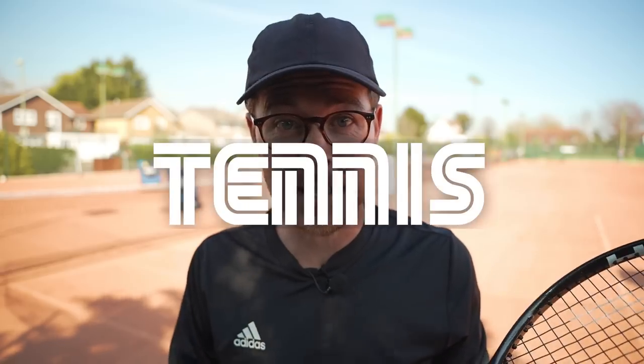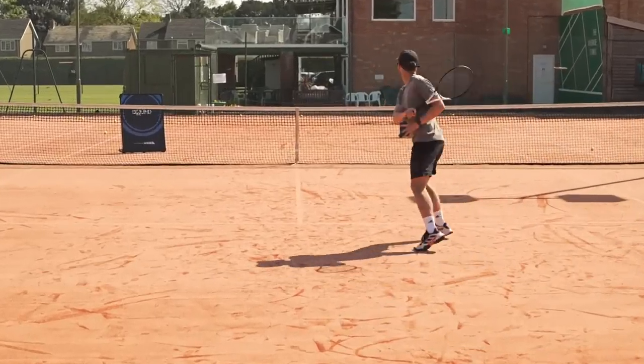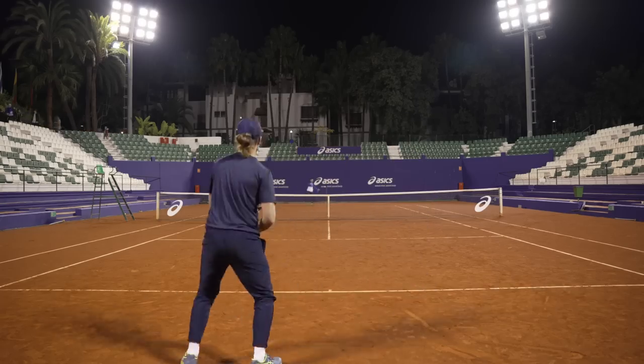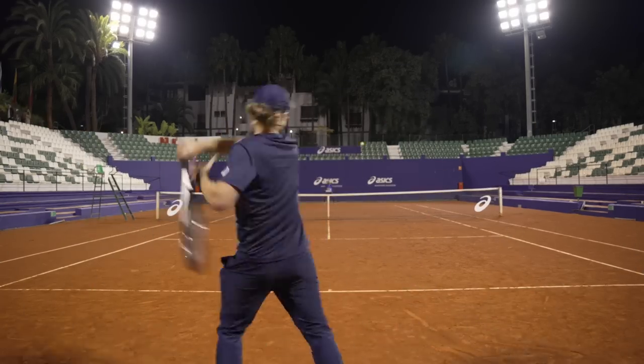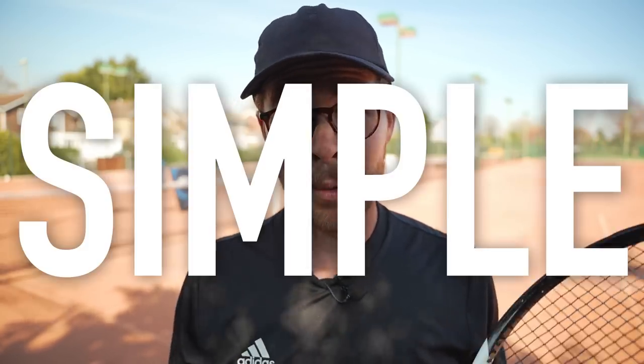The closest thing to a cheat code for winning more tennis matches is practicing your serve plus one patterns. You always see stats about how many points on the professional tour finish within the first four shots, and you understand the importance of starting every point well. But most of us neglect this part of our game. We spend most of our time building consistency and learning how to rally, but none of that matters if you can't hit a good serve plus one. So in today's video, I'm going to give you three simple serve plus one patterns you can put into practice straight away, whether you're on your own or with a hitting partner. If you do this regularly, it will make a huge impact on your results.